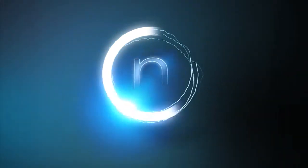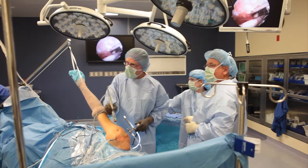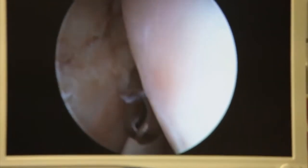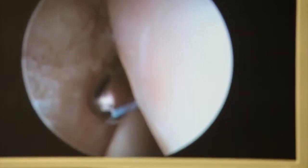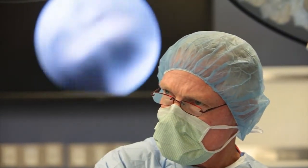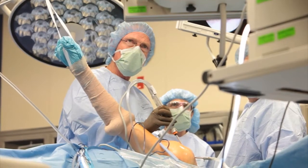We start by talking about how people tear their rotator cuff and the differences between acute versus non-acute injuries. In general, there are two different ways people tear their rotator cuff. There can be traumatic injuries where someone has a very discreet event, like a fall onto the shoulder or onto an outstretched extremity. They may also dislocate their shoulder and tear the rotator cuff at the same time. That's one type.